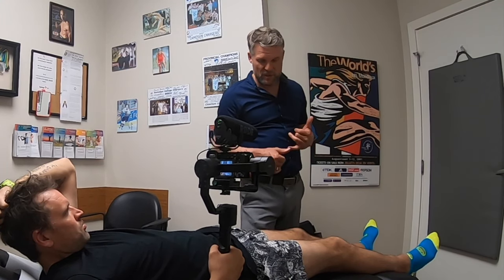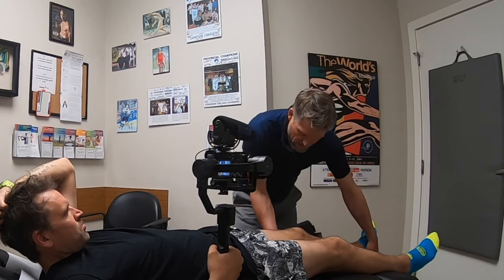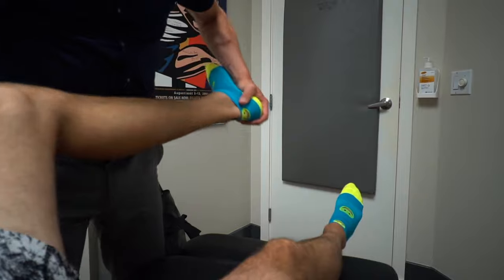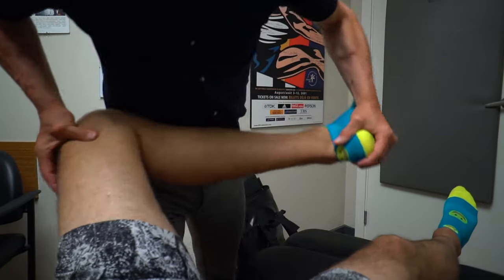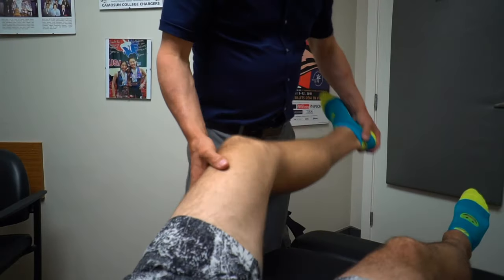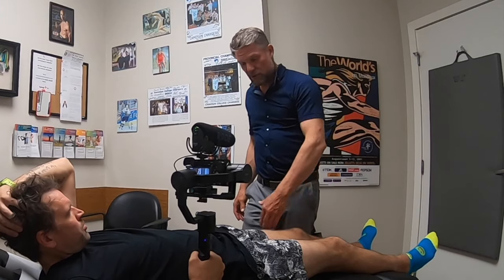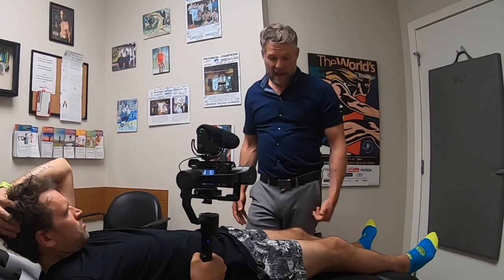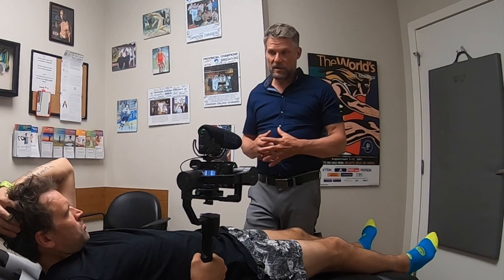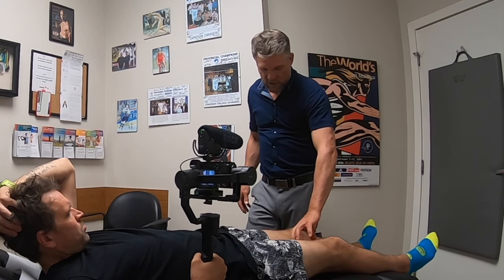One of the best ways is something called Active Release Technique — basically deep tissue work with movement to release the muscle. We can also use massage techniques. You can do rolling with a ball or a foam roller yourself, which we should be teaching you — rolling your quads, IT bands, glutes, and calves regularly in addition to stretching. We'll show you some ways to treat this yourself and keep it loose.